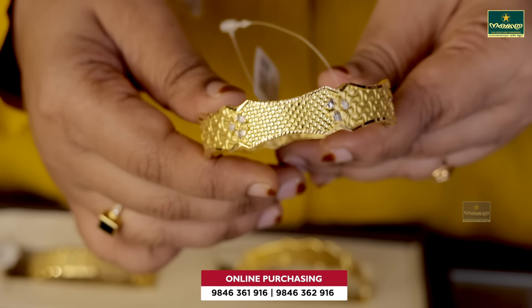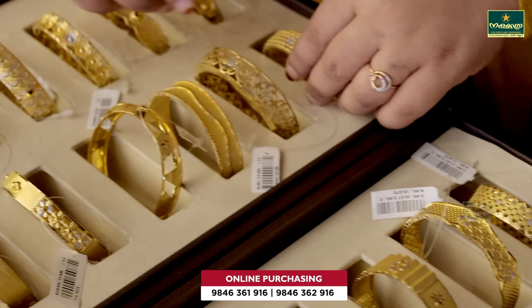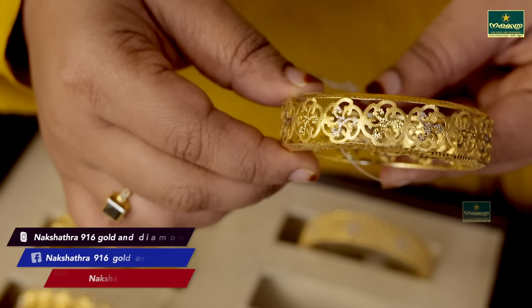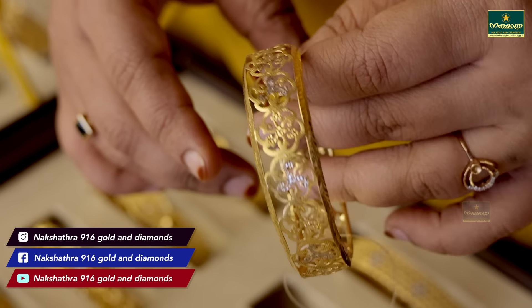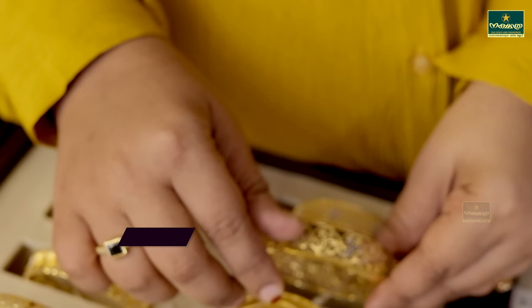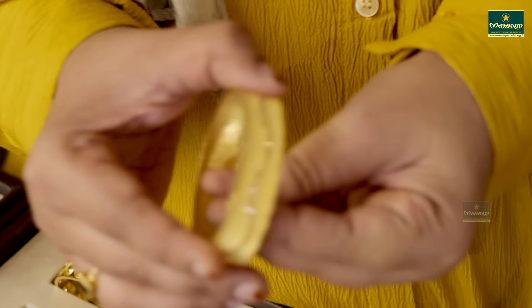There are two different designs. This design is 14 grams. You can see there is a full flower design. It is not 2.2 size.